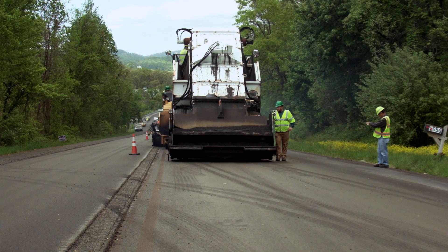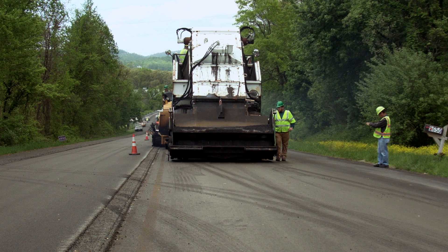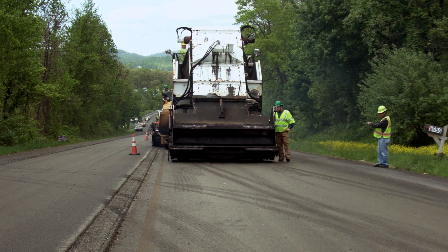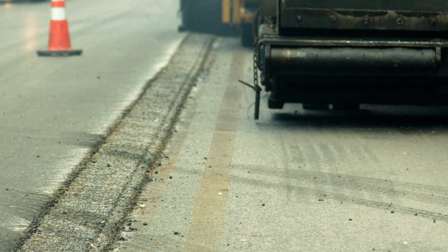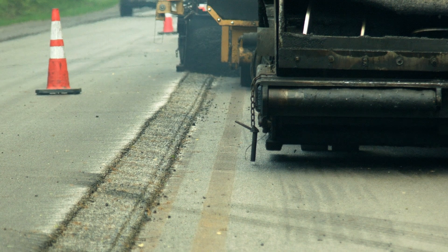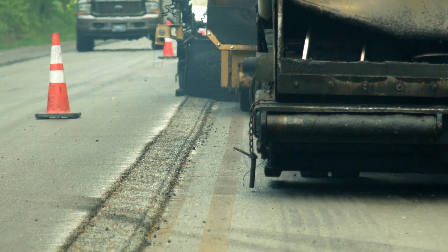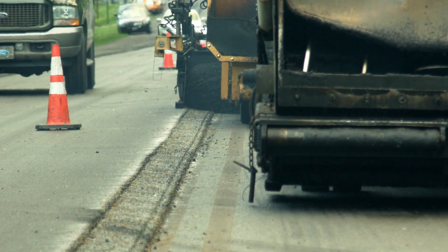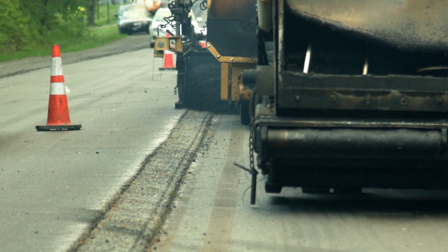Consistent, proper overlap is key to performance. Once the first lane has been placed and the joint is painted, the second lane is ready to be placed. Operate the paver so that the edger plate on the screed overlaps the previously placed pavement by approximately one inch or up to one and a half inches. Periodically check to ensure the overlap is on target.